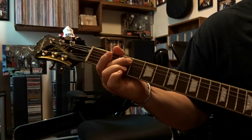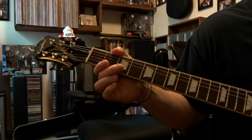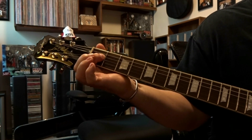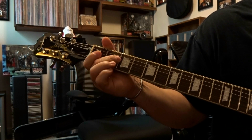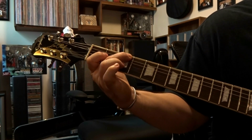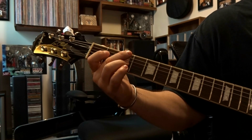Then we're gonna pick the fourth string open once, then come down to the fourth string first fret and pick that once, then the fourth string second fret pick that once, and then back up to the sixth string third fret picked once. It's gonna sound like this.